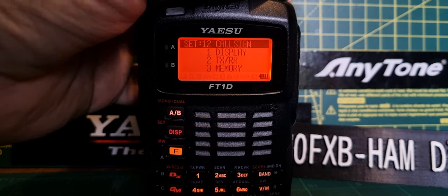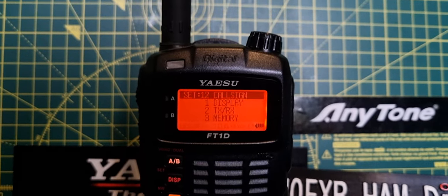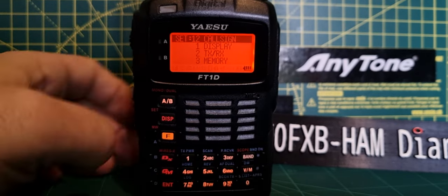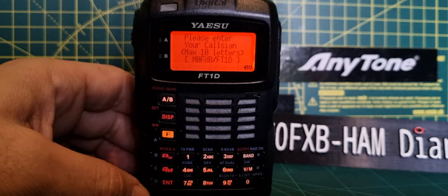Look at the callsign at number 12 — there you go. Just turn the channel knob at the top; there's only one channel knob. Hit enter at the bottom here.